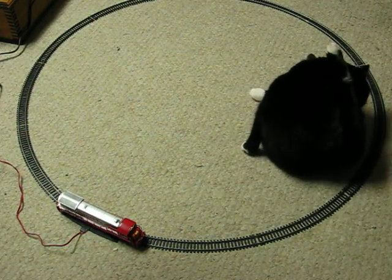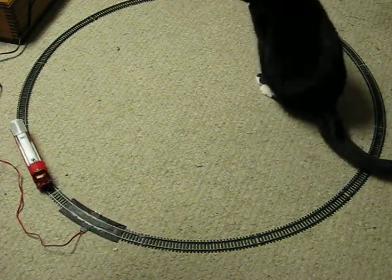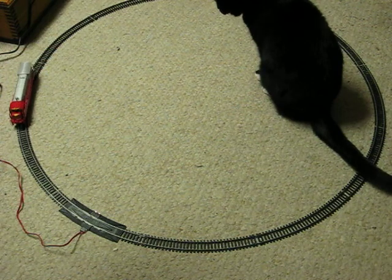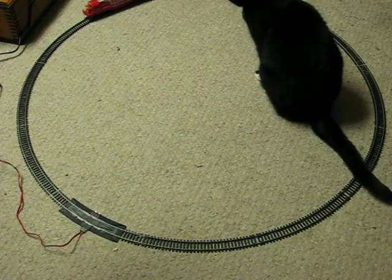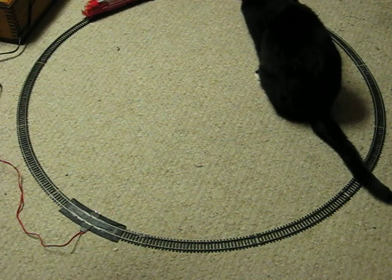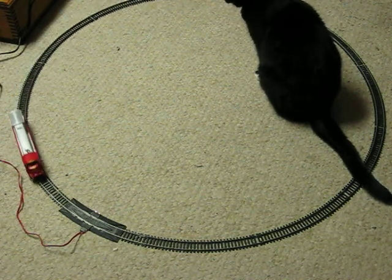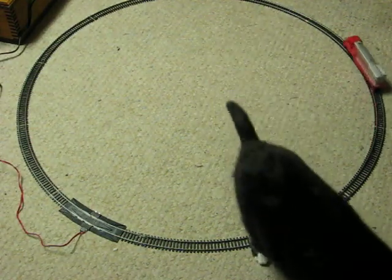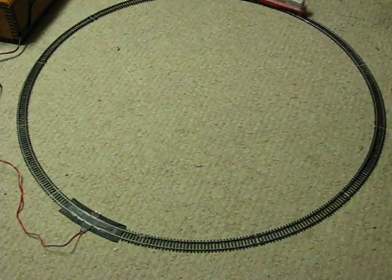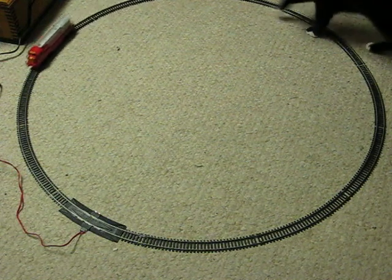Most importantly, it does not seem to get it to go any faster than what you're seeing there. And also, there is no light on the front that is supposed to come on. So that's burnt out, obviously.